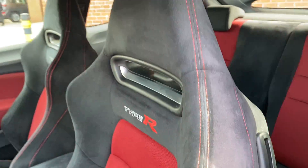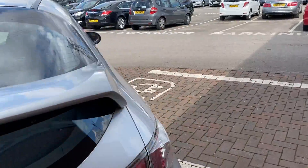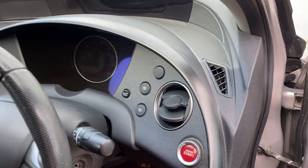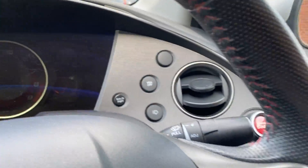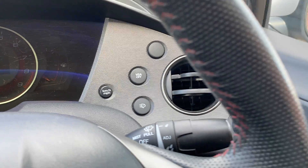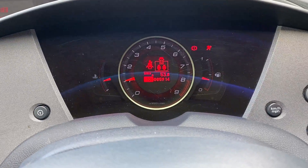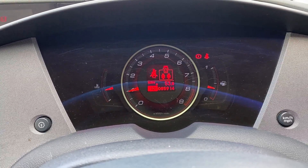I think everybody knows why you'd be looking at a Civic Type R — it's not necessarily to be a load lugger. Moving into the driver's side, the interior continues with the red and black theme and lovely Alcantara seats. As you get in you've got the engine start button just there, electric windows, and vehicle stability assist off. One of the differences with the facelift model is you get headlight washers on this one. Starting the engine — no surprise from the Civic Type R, they're known for their reliability, sitting around 1000 RPM exactly as you'd expect. The mileage is 85,914.